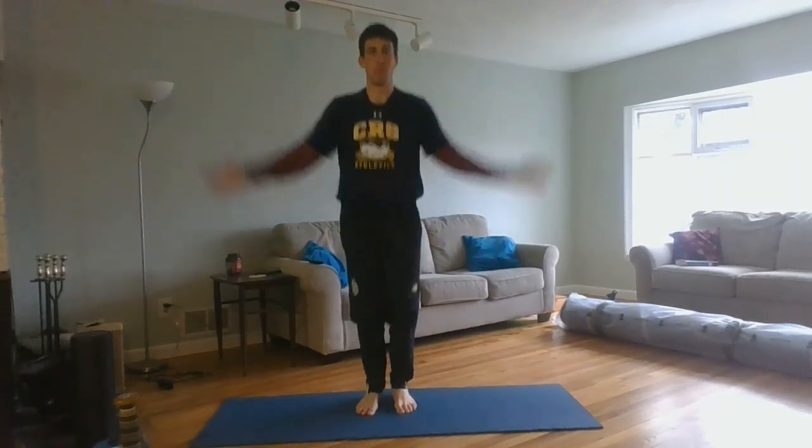To start with jumping jacks, we start nice and slow. Go from our closed position to an open position. Back to a closed position, back to open.